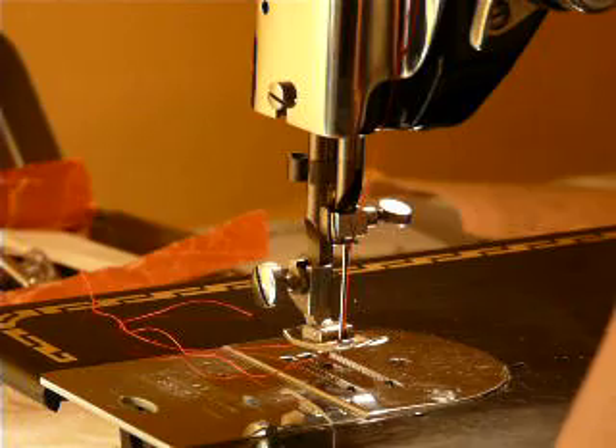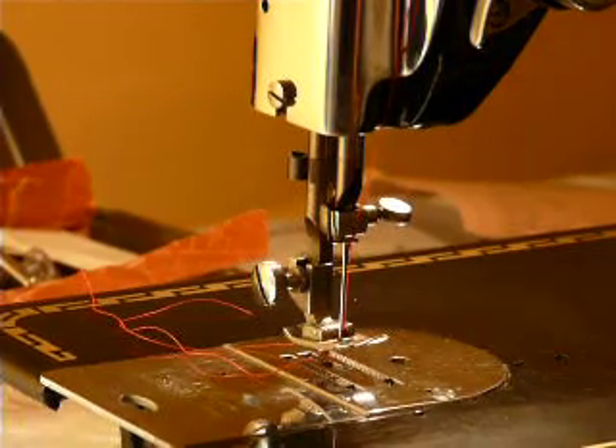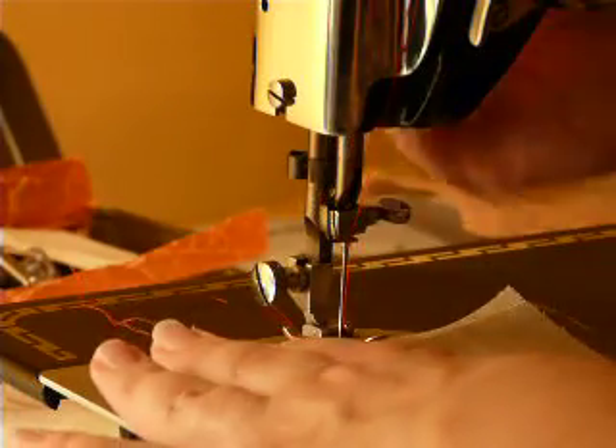It does have the original Pfaff motor — one amp — and it sounds very nice.